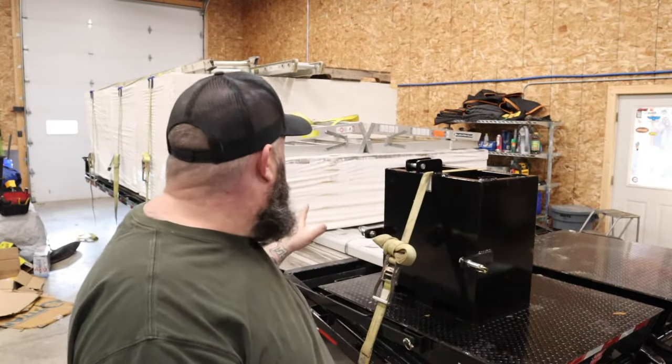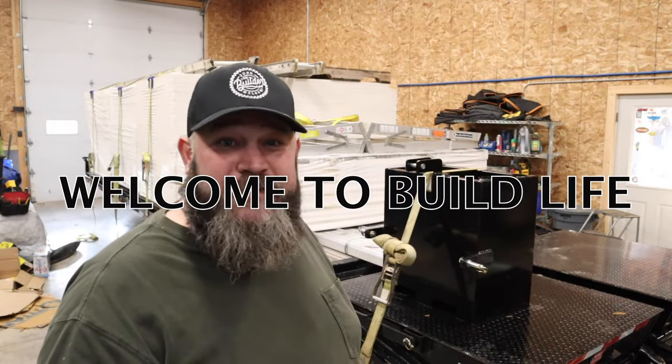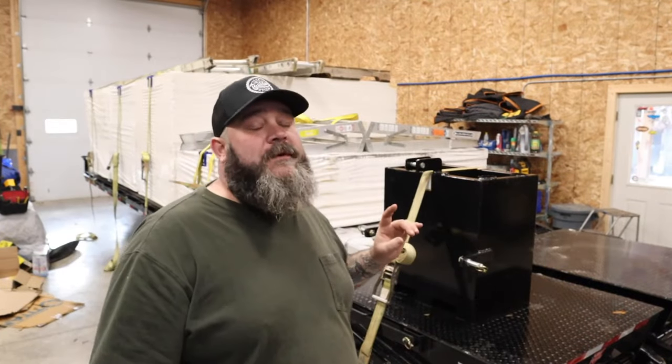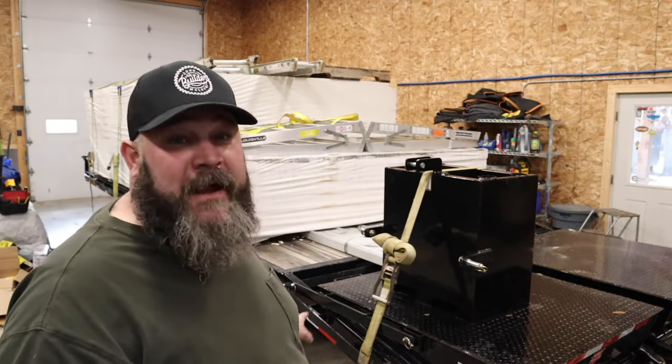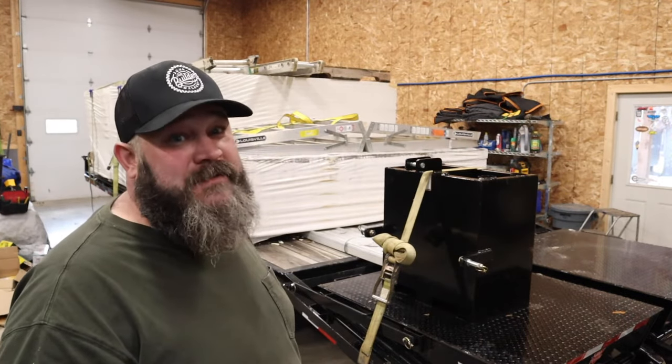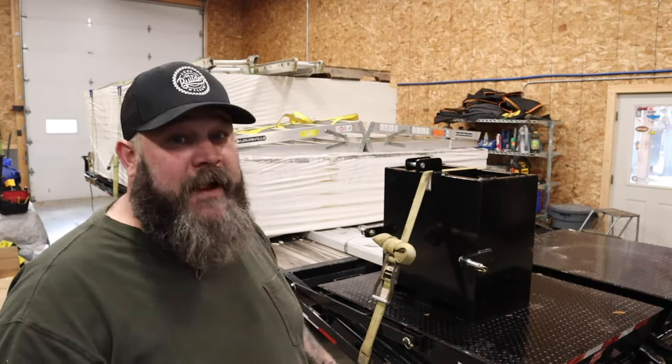Hey guys, I wanted to make a quick video on cargo securement. Seems like I spend more of my time loading and unloading trailers than swinging a hammer — that's just reality right now. I've got a few tips on how to make your load safer and how to strap it down quicker. We'll also make these straps look good. We'll go over how to use a ratchet strap, what the proper way is, and things you can do to protect the straps as well.